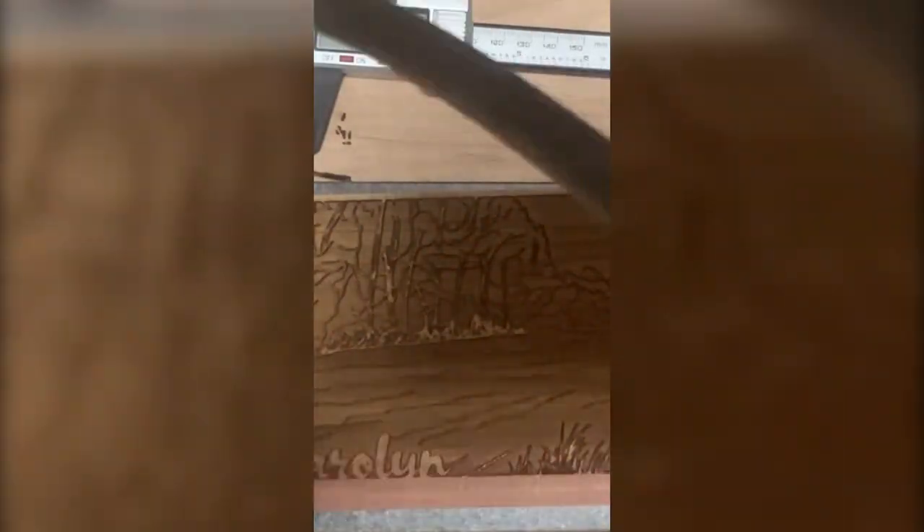First things first, I take the image and sketch it out on my iPad. Once the client approves the design, I upload the final image and put the laser to work.